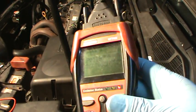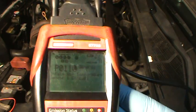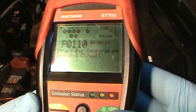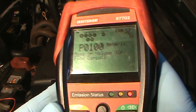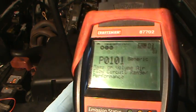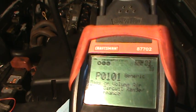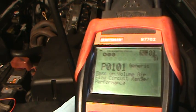These are the codes we got: P0110 — intake air temperature sensor one circuit; P0100 — generic mass or volume airflow circuit; P0101 — generic mass or volume airflow circuit range performance. If you get any one of those codes, you might want to look at the five-volt reference for the intake air temperature sensor wire. Thanks for watching — more of these are coming. Comment, rate, and subscribe.